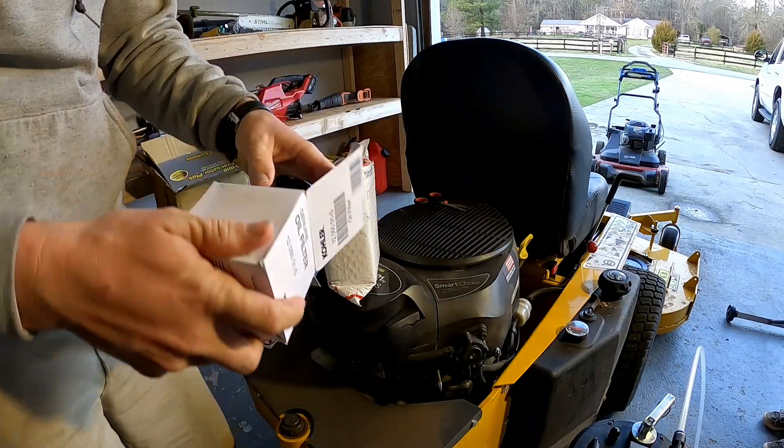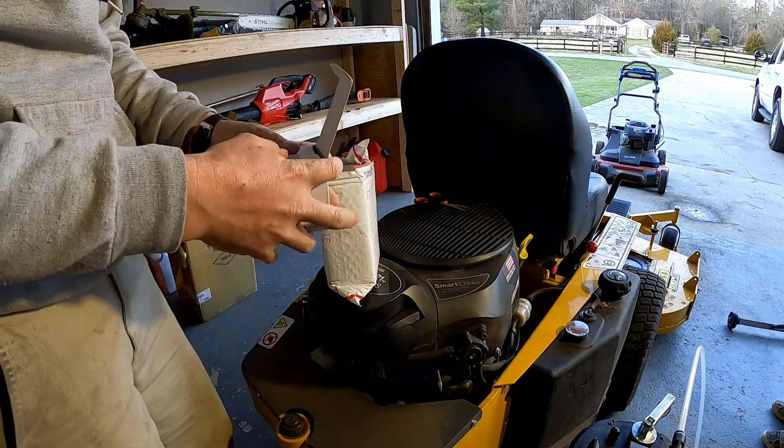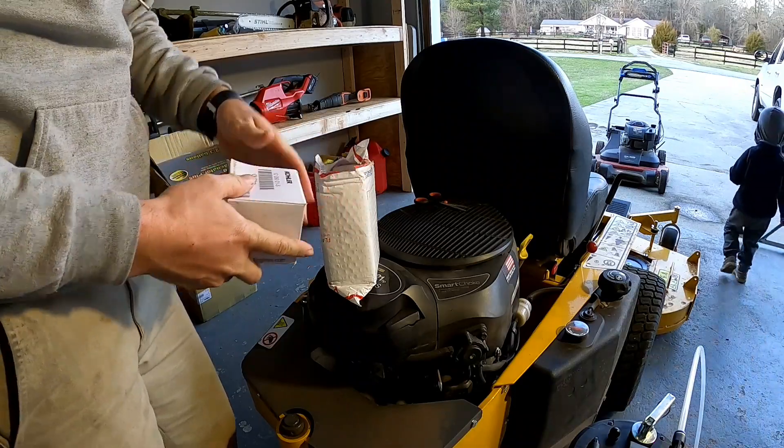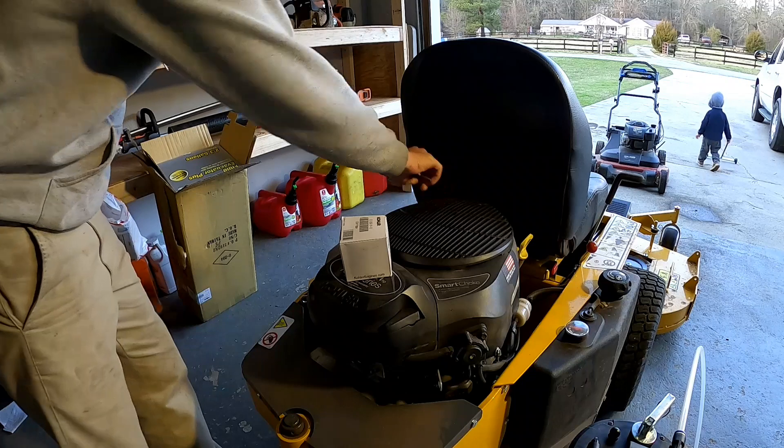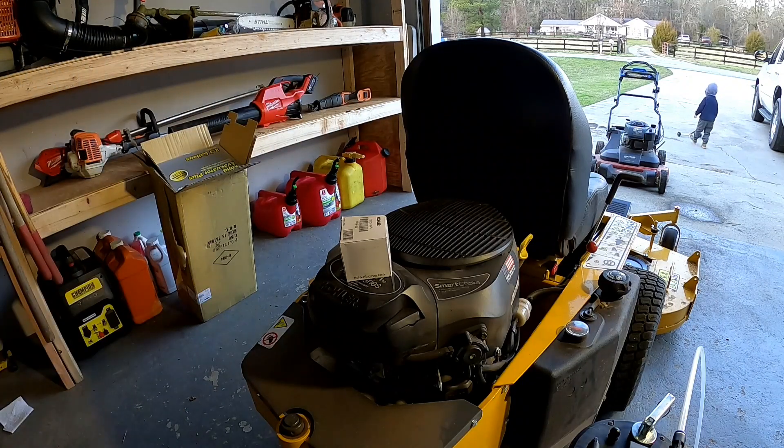The mower's already warmed up. I got six of them, got plenty more. Let's get this oil pumped out of here and we'll go from there.